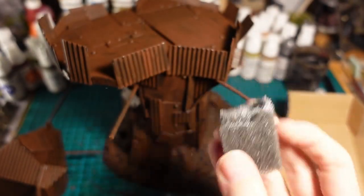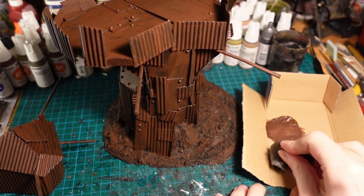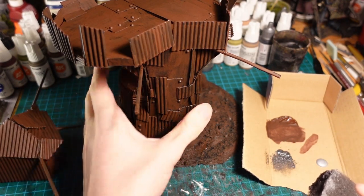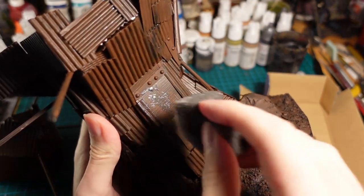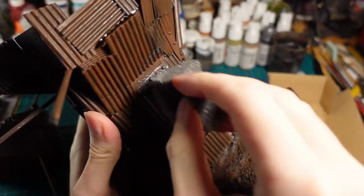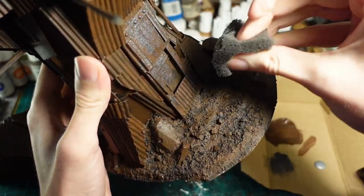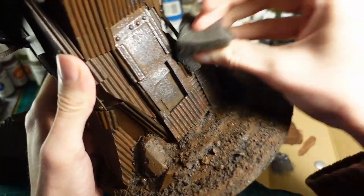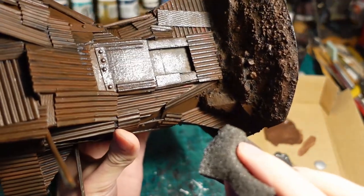Using a spare piece of foam as a sponge and some metallic paints, going in and dabbing all over the metallic sections just to give them a bit of a rusty vibe. You can also get some nice effects by varying the density with which you hit each piece, just to make it look like some pieces are newer, some pieces are older, or like they were scavenged from different places and different materials.